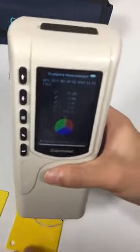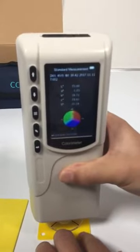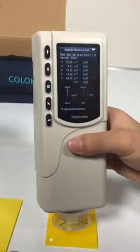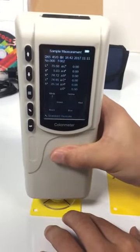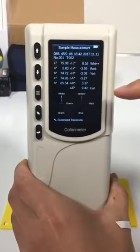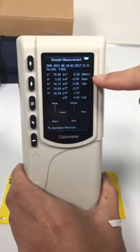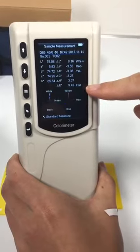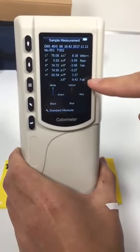Mirror a standard first, and then mirror a sample. These are the test results. This is the color offset indication, and this is the test result judgment. The delta E is too large, so it shows fail here.